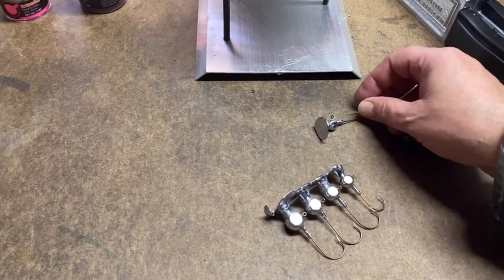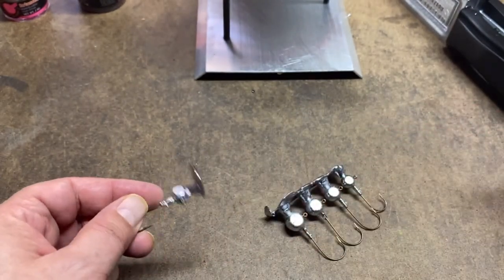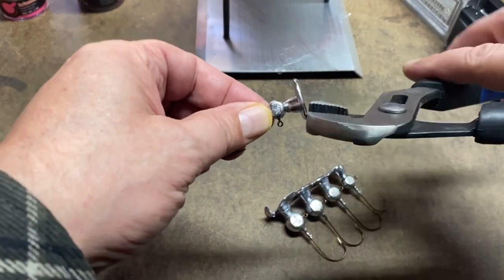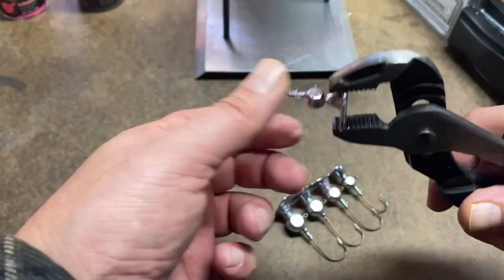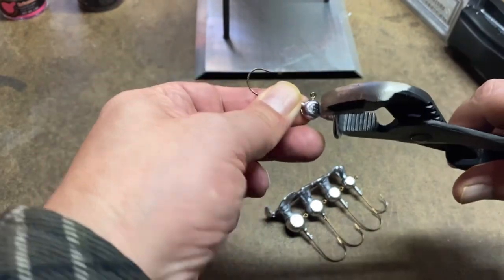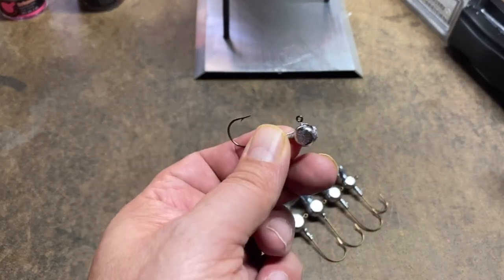What I want to do now is take the sprue and the overpour off of the jig head. There was a lot of overpour so I'm going to have to open up my channel locks a little bit. Grab it just like this, then I just grab the jig head and bend it back and forth a few times and off it comes.